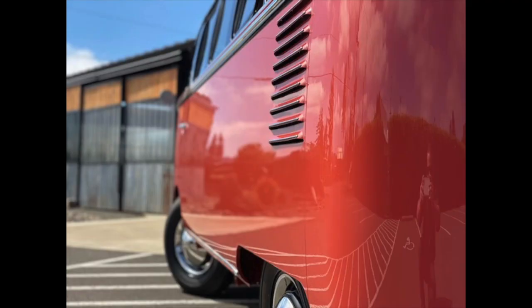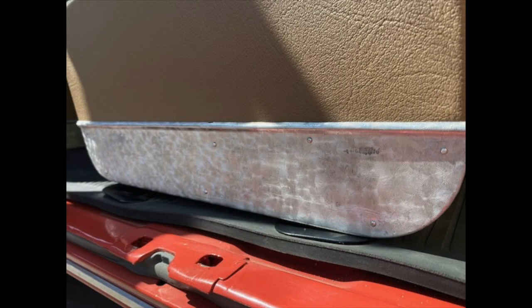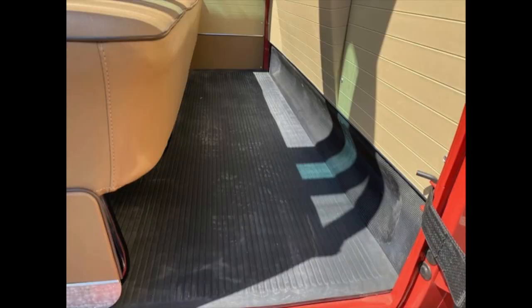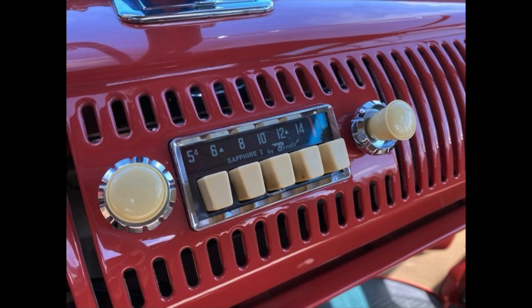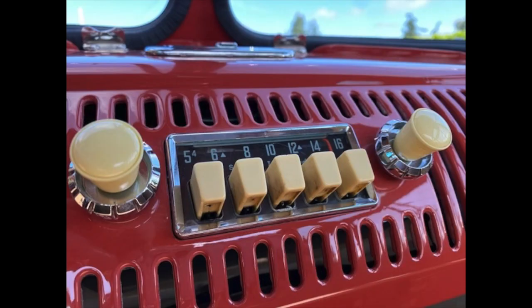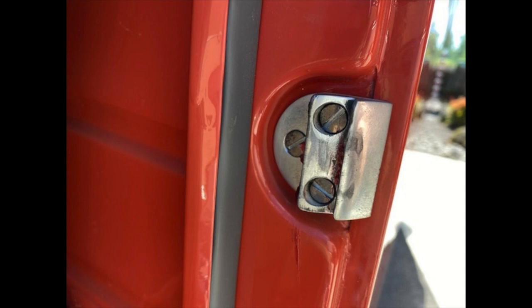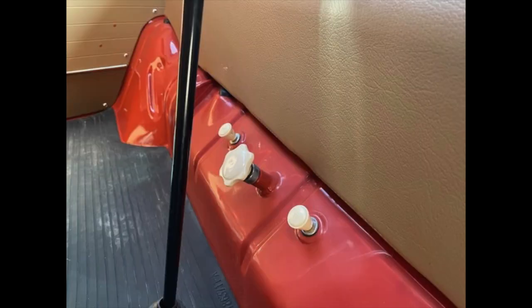Obviously it is the 23-window model, which everybody loves so much. The kick panels here have the proper pattern to them — that's an extremely early design, really hard to find that material. The interiors are done in the proper colors with all the proper finishes. The dash is uncut with a proper early big-button Sapphire Bendix radio in there. 72 miles on it since the restoration. It's got Safari windows installed, nicely done. Dash color is correct, interior colors are correct.